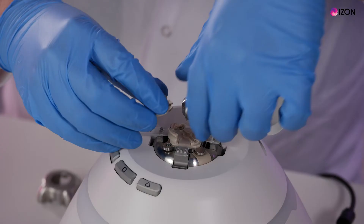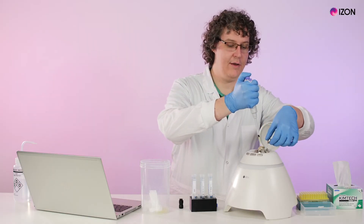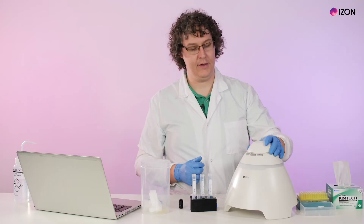Attach the upper fluid cell and add 35 microliters of measurement electrolyte. Attach the shielding cap, insert the pressure nozzle, and close the lid.